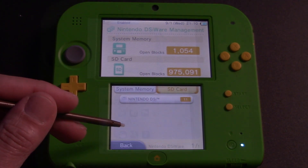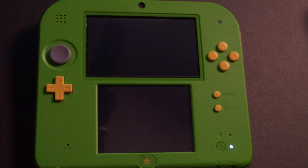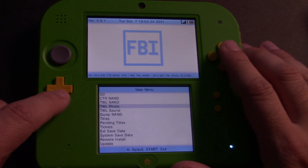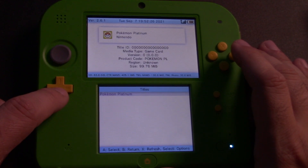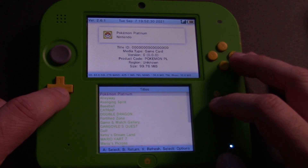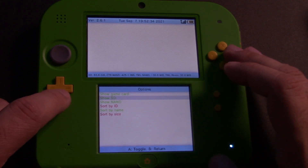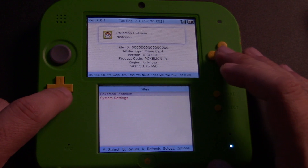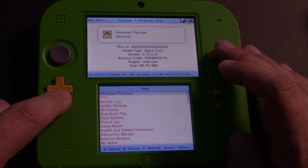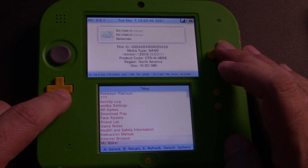Now, if you deleted the FRED tool zip, that's okay. We can still use FBI to restore our DS communications. We're going to do that by going down to Titles. If you installed titles to your SD card, it's going to give you everything. So let's click Select and hit A on Show SD until it's red. This will hide all the titles on the SD card and make it easier to find what we're looking for.